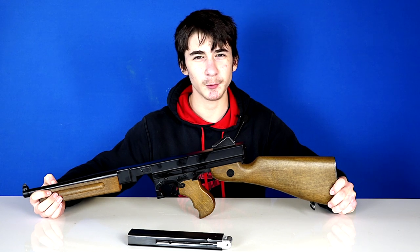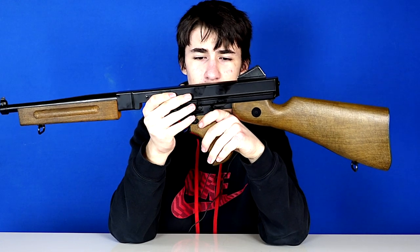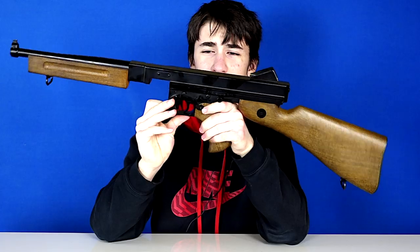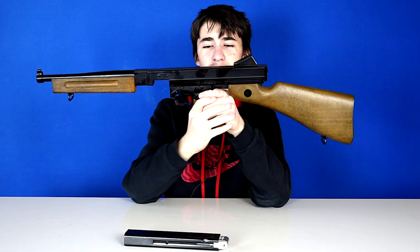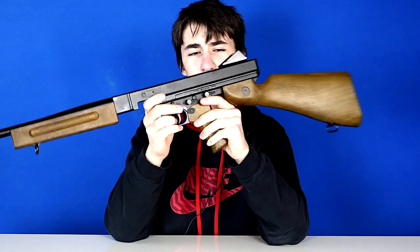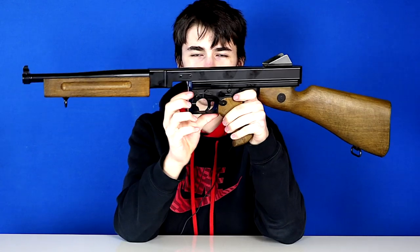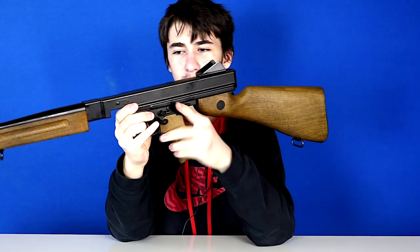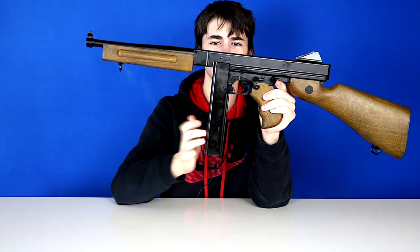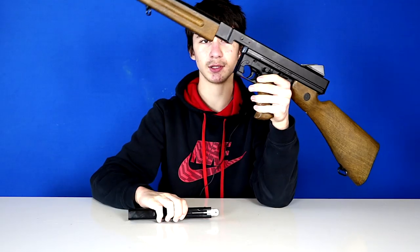The Legends series is a series made by Umarex of a bunch of old, iconic, and classic guns — this is one of them. The Thompson M1A1, or the Tommy Gun. The classic Tommy Gun has the big drum magazine used by gangsters; this is the version used in World War II by the U.S. Army. The main visual difference is this one has a stick magazine — it's a submachine gun.